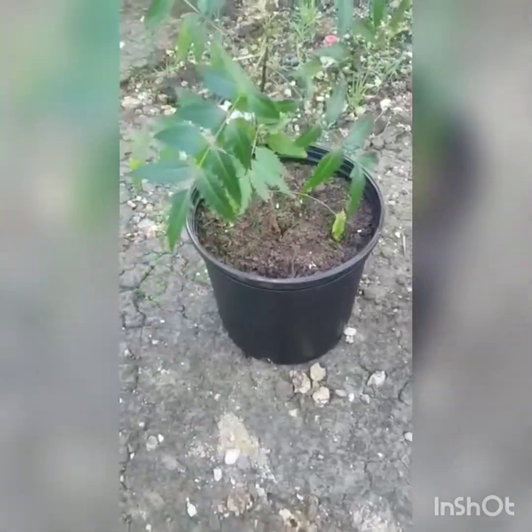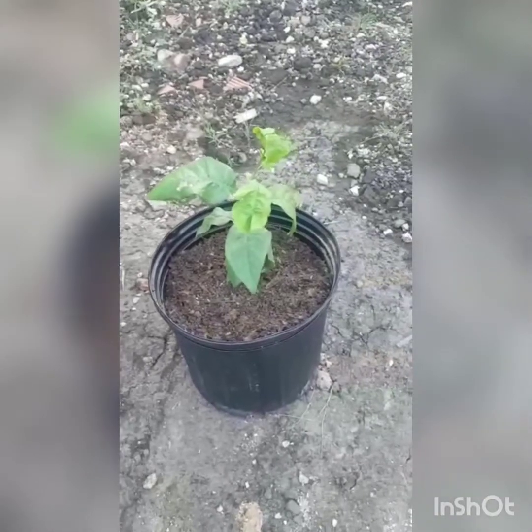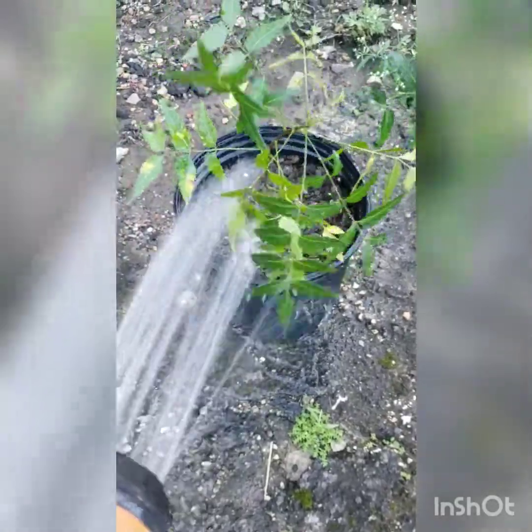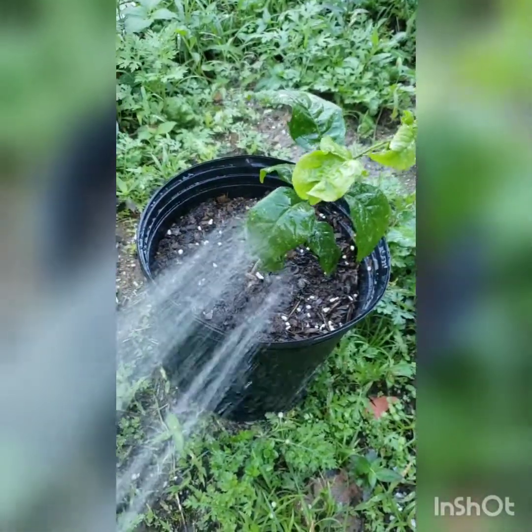It's planted now. Add a good helping of water that will saturate that dry potting soil. I hope you like this video, bye!